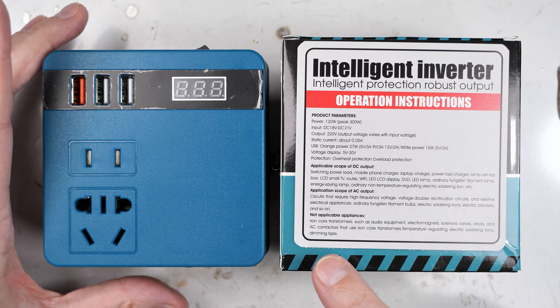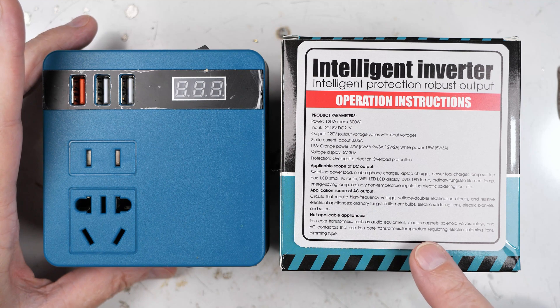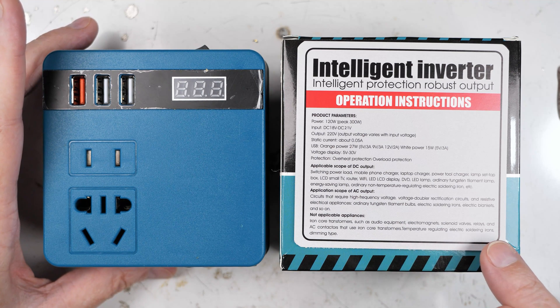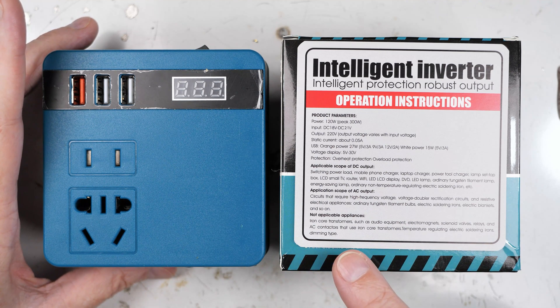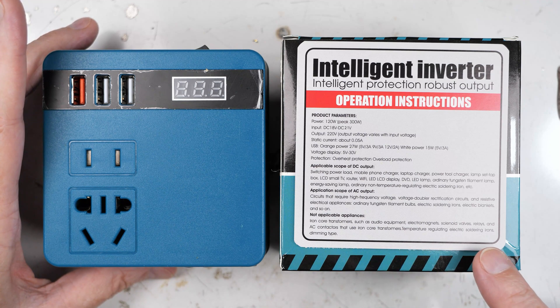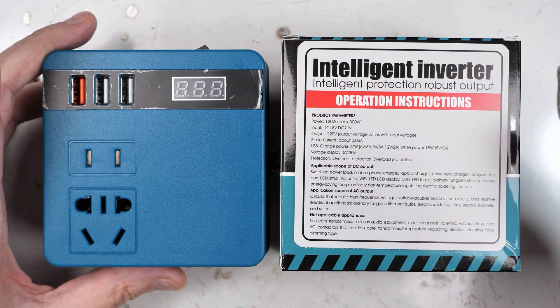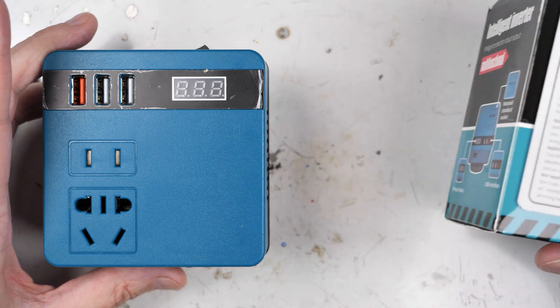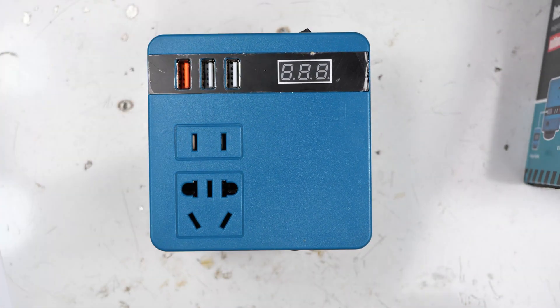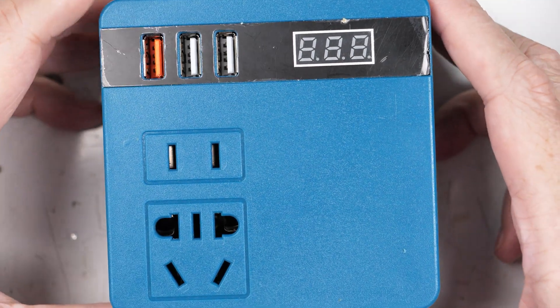The not-applicable appliances include iron core transformers such as audio, electromagnets — so my one 220V drill doesn't sound like it would work — solenoid valve relays, AC contactors that use iron core transformers, temperature-regulating electric soldering irons, and dimming type lights. So there are a lot of things it cannot be used for. Let's zoom in a little tighter so you can get a better look at it.